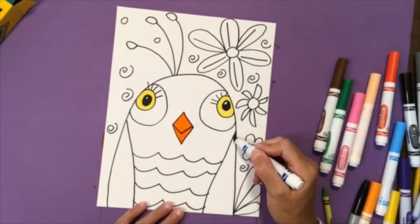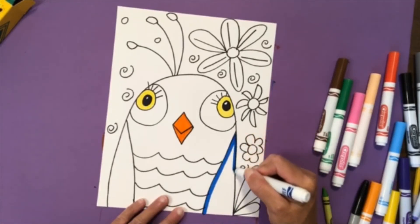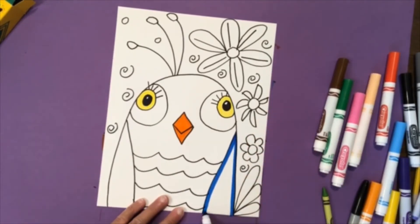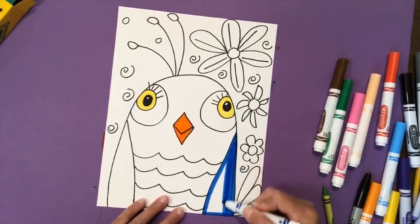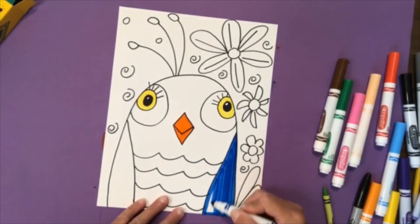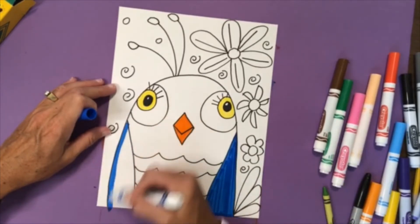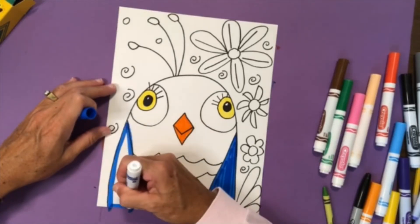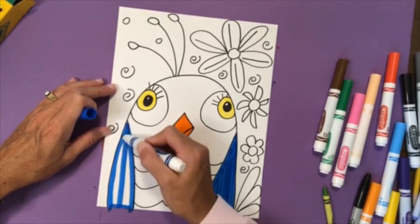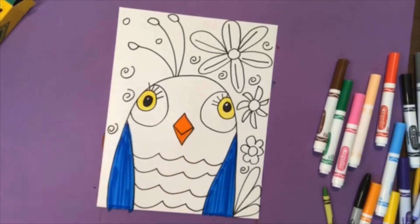I'm going to color my bird blue. You could color your bird pink, you could color your bird orange — you decide how you want to color your bird. For big spaces like the sky in the background, maybe you'd like to fill that in with crayon. Skies don't have to be blue — you could make a pink sky or a yellow sky. You decide how you want to fill in all of your details. I love color, so I'm going to use a lot of different colors.